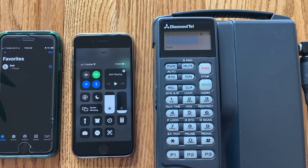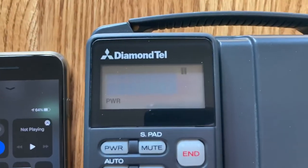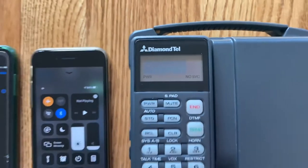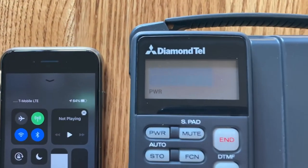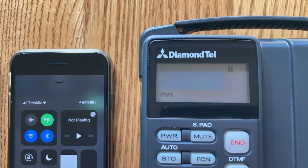I can simulate the host phone losing service by going into airplane mode, and we have no service. We go out of airplane mode, we get service, and our signal strength comes back.